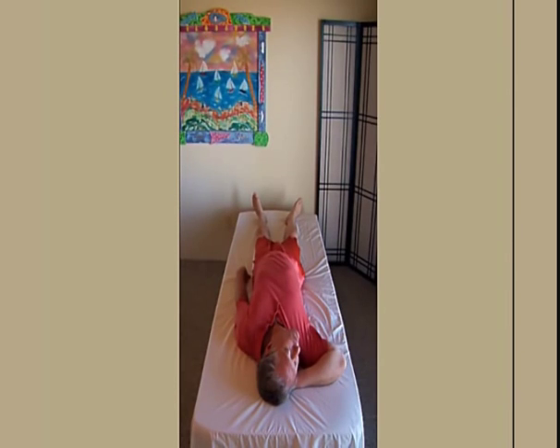Tip your head far back so you feel the base of your head pull toward your bent elbow shoulder. Again, at a lower level of effort.